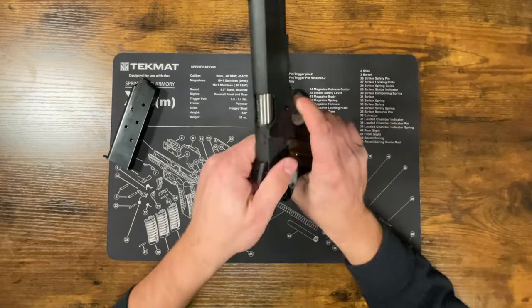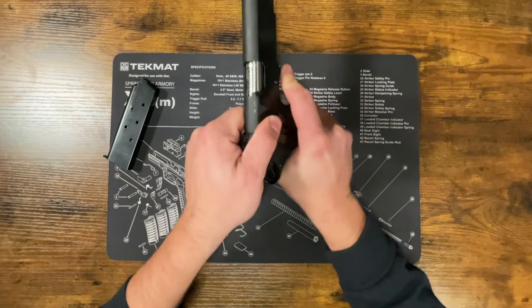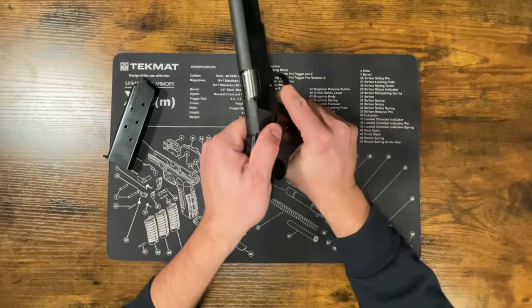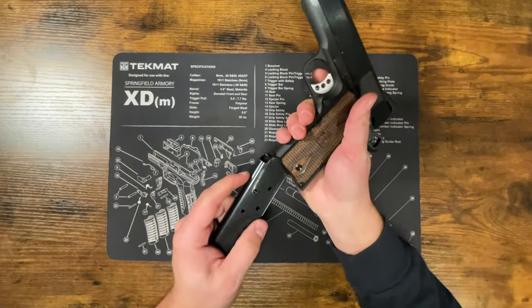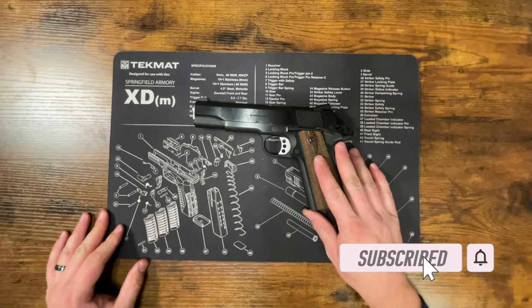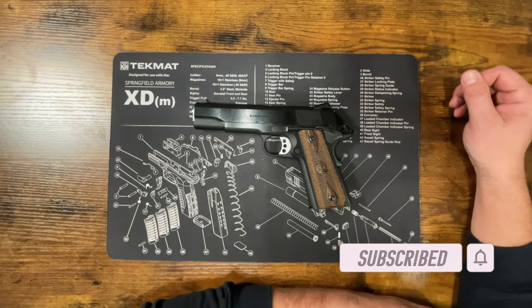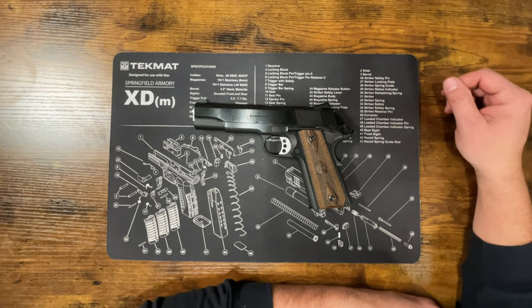Now we can test to make sure everything's working. Run the slide a couple of times, pull the trigger to make sure that works, and while holding the trigger, rack the slide again and release it to confirm the reset. Put your magazine back in and you're good to go. It's a little more involved than a striker-fired pistol, but this is the common way soldiers were doing this back in the day. If you have any questions, let me know in the comments — don't forget to like and subscribe, and thanks for watching.